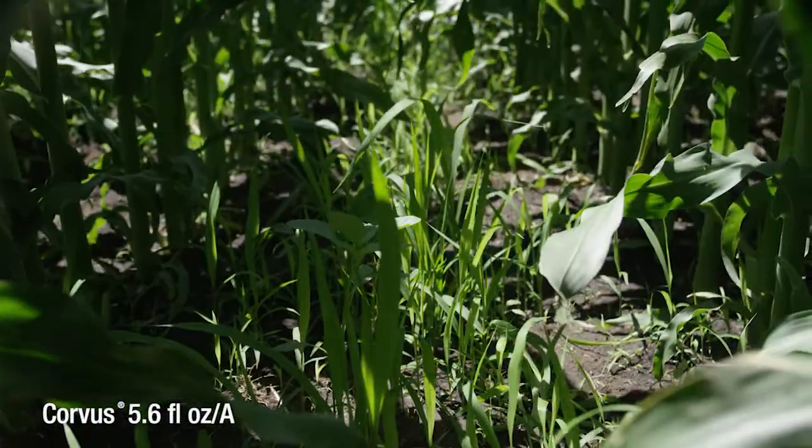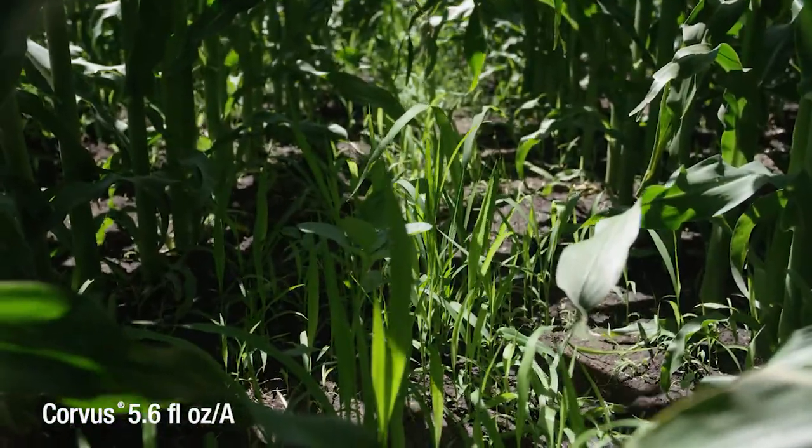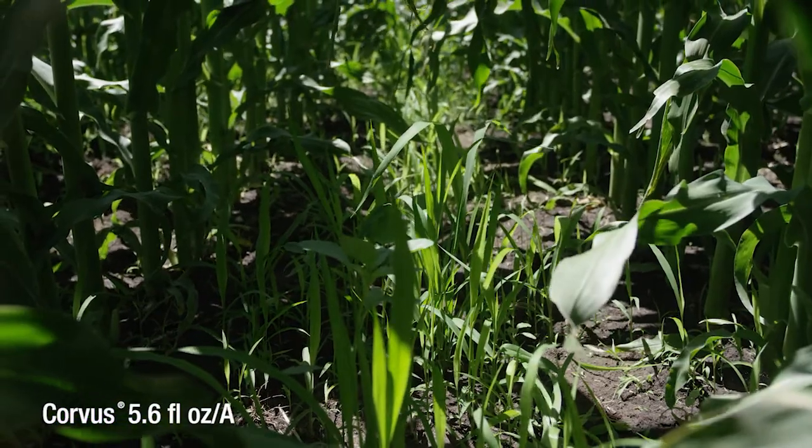In this treatment we're looking at Corvus at 5.6 ounces, which is a full rate of Corvus. You can see that waterhemp, velvetleaf, and foxtail are all breaking through.